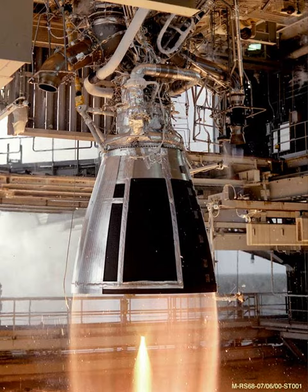SRBA is a series of Japanese solid-fueled rocket boosters manufactured by IHI Corporation for use on the HIIA, HIIB, and Epsilon rockets.